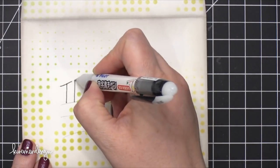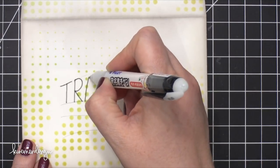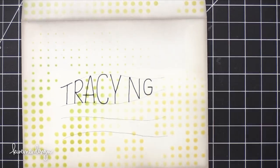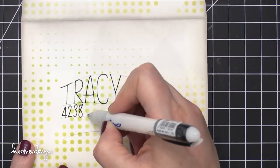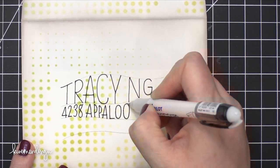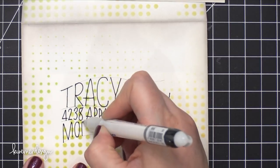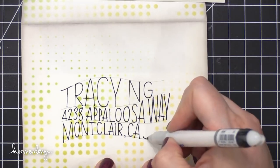The pen I'm using today is from Pilot — this is their Pilot Envelope Addressing Pen, and this is the extra fine version. If you've been watching these mail art videos from the very beginning almost a year and a half ago, you know I love this pen. It's a great pen for addressing envelopes. Not only do you have a nice, more on the thinner side line, but it's waterproof. So even if your envelope comes into contact with some moisture — whether that be snow or rain or anything like that — the address will remain and it will be delivered to your recipient.